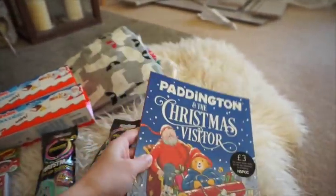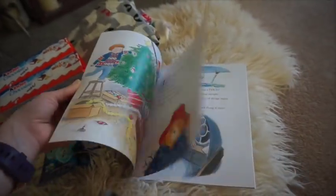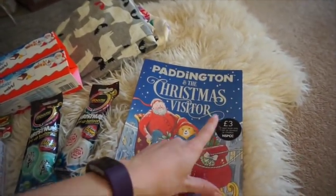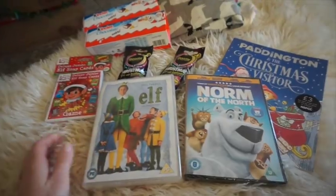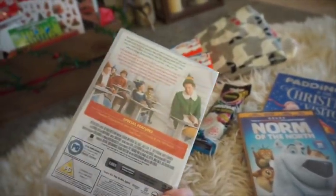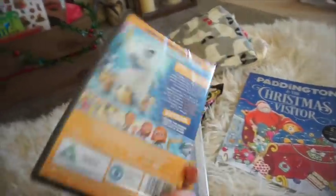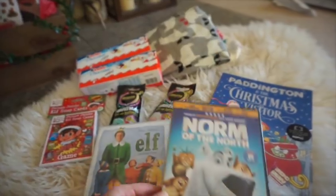From Marks & Spencer I picked up 'Paddington and the Christmas Visitor' — it's a Christmasy book, a little bit different since we have pretty much every Christmas book now. It was three pounds, and two pounds from the sale goes to ChildLine, which is really good. I also bought two DVDs: Elf, because I only watched it once last year and it's my favorite, and Norm of the North which we haven't seen — that was about two or three pounds.